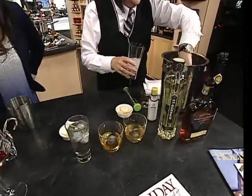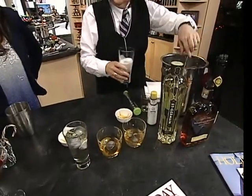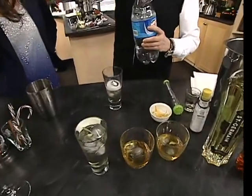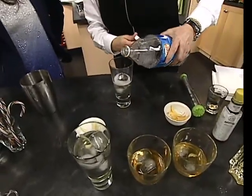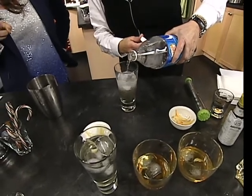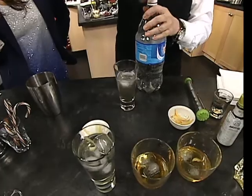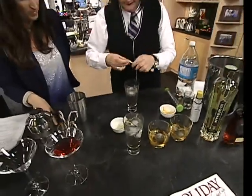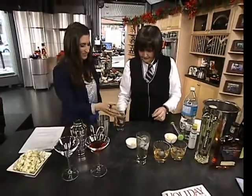We're going to put a bit of ice in it, and we're going to top it up with soda water. So it's a long, fresh cocktail. You've got the soda water, you've got the Saint-Germain, and you've got the champagne with the sparkling. And then I'm going to put a little twist of lemon. And there you go.